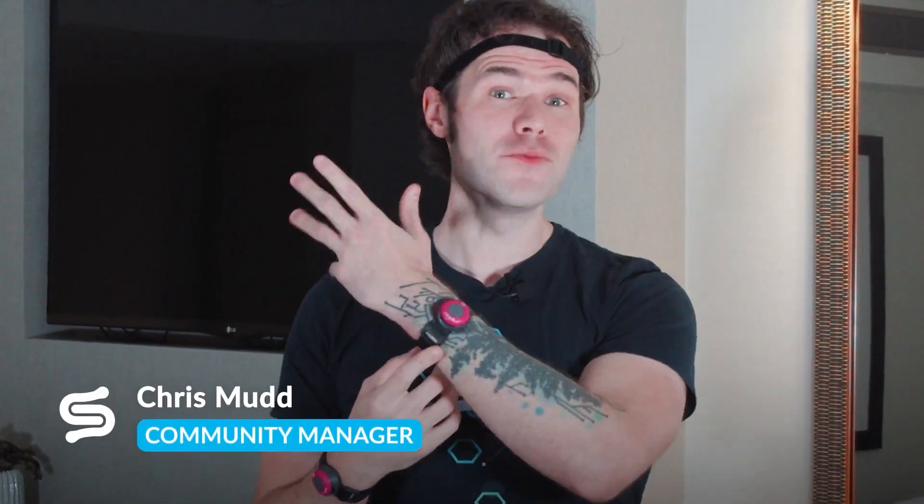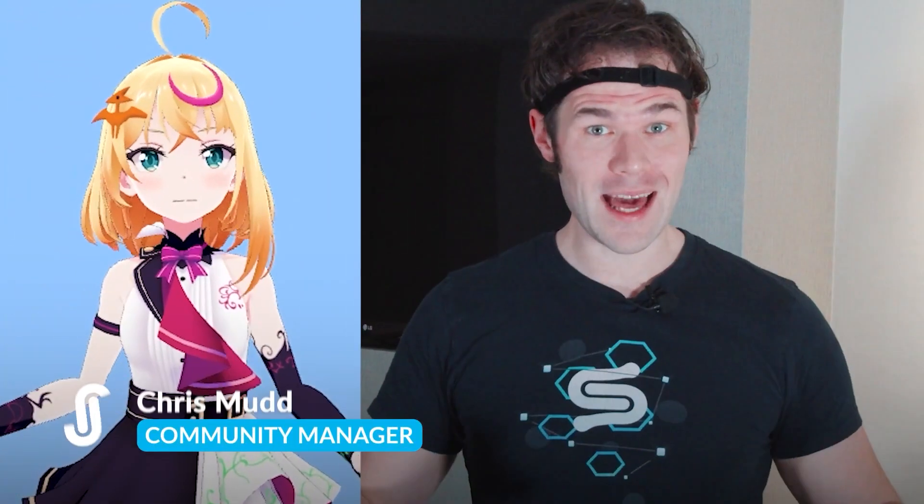Hey guys, this is Chris with Stretch Sense, playing around with the new Mokopi system. Mokopi's made a lot of noise in the market since its launch, which makes sense. They've made expressive motion capture the most accessible that it's ever been.